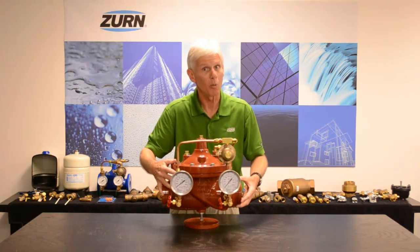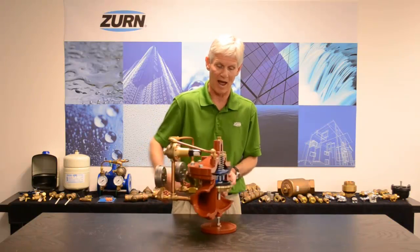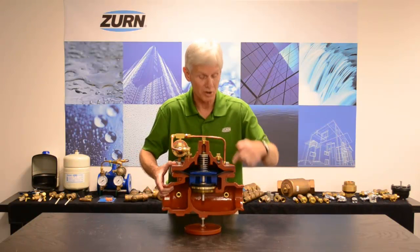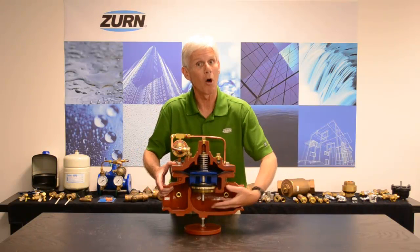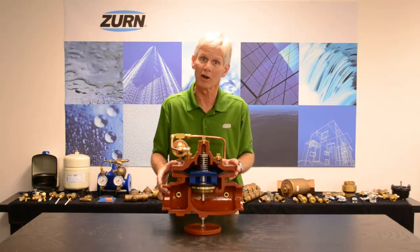This particular valve is a cutaway. Let me go ahead and turn it around and let you see the inside of the diaphragm-actuated valve. If I plumb my incoming water to both the top of the diaphragm and also into the valve itself, the diaphragm-actuated valve would remain in a closed position.